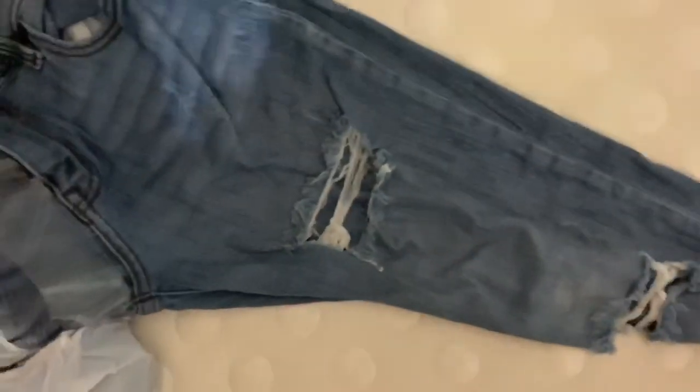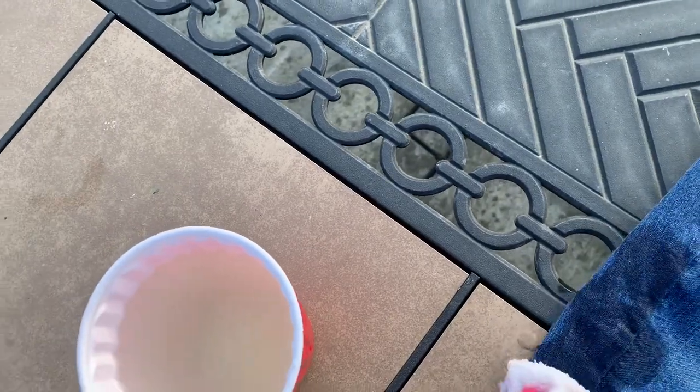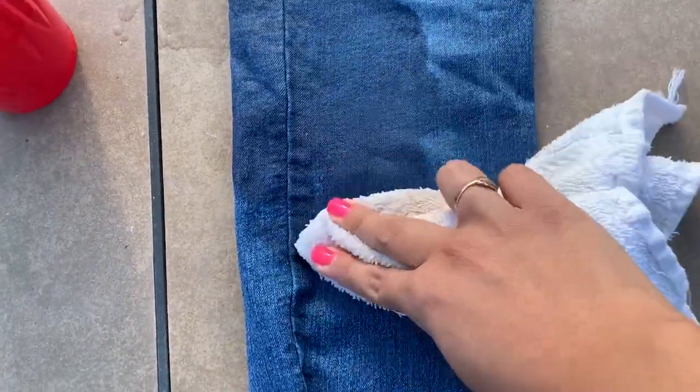I poured the bleach on them and it soaked through — I literally don't know how it did that, but I'm going to go lay them outside to dry faster. So basically what's going on in this clip is this is my second pair of jeans and I'm getting a cloth and putting the bleach on this way. Hopefully it doesn't get on the other side and I just have more control of where the bleach is going.